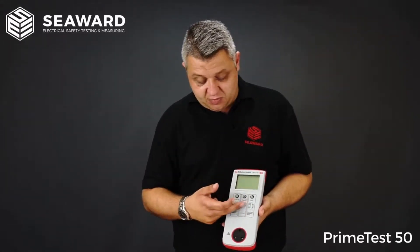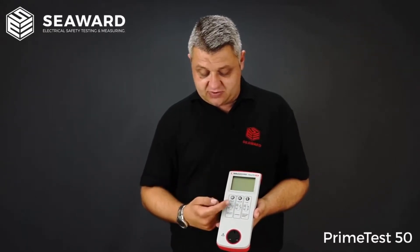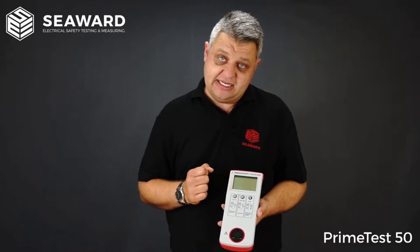The instrument itself is a simple three-button tester with one-button operation for the test. We have a Class 1, Class 2, and an IEC Cordset test.